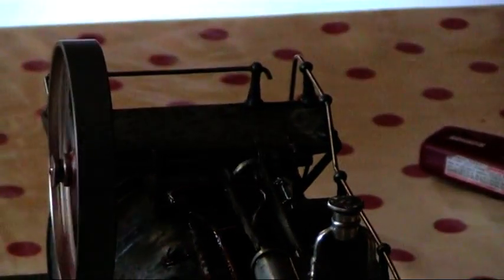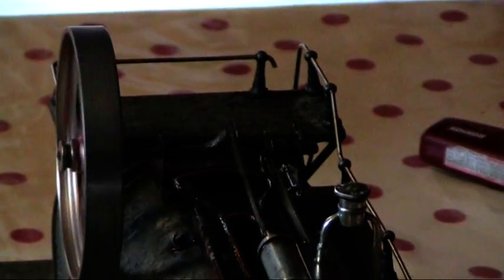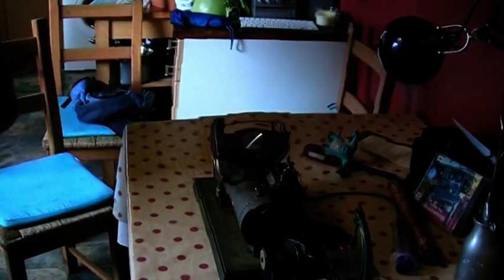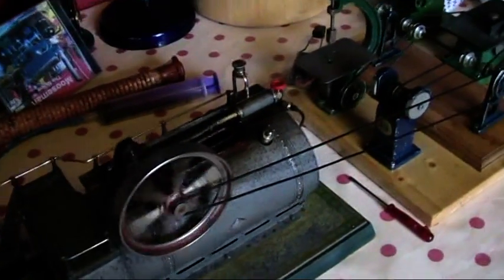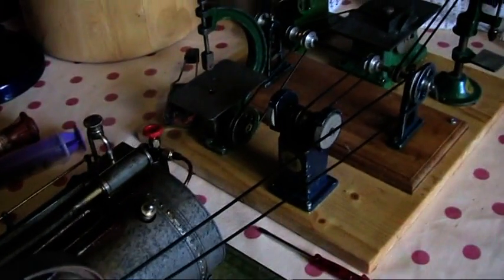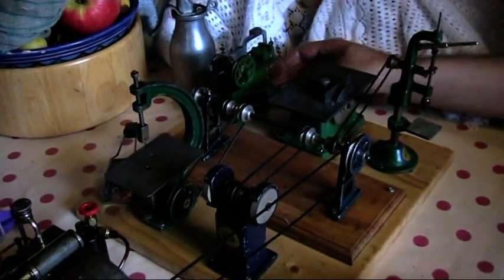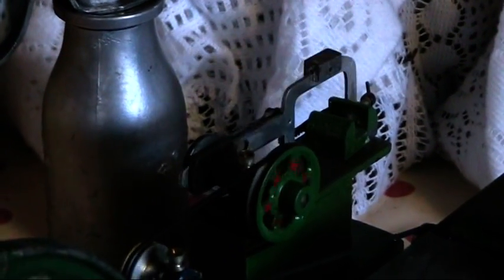A little look at the action there — running as smooth as anything. And now we've hooked her up and put her to work, and just look at this now. Lovely scale speed. Wonderful to watch.